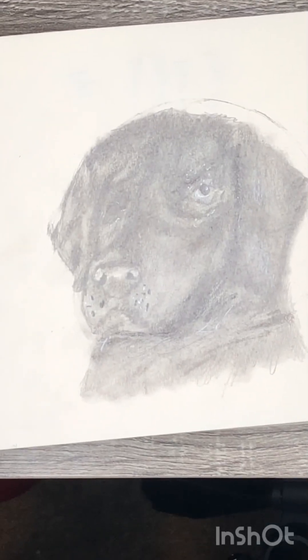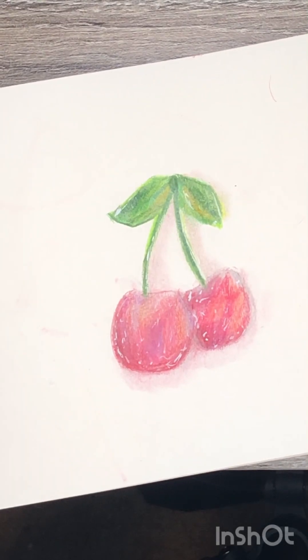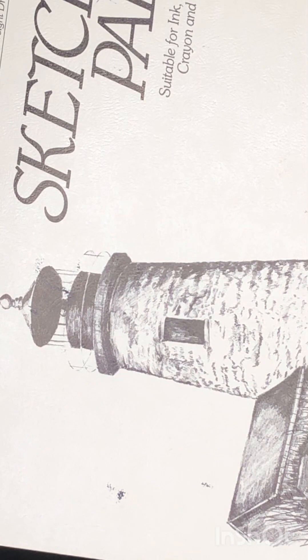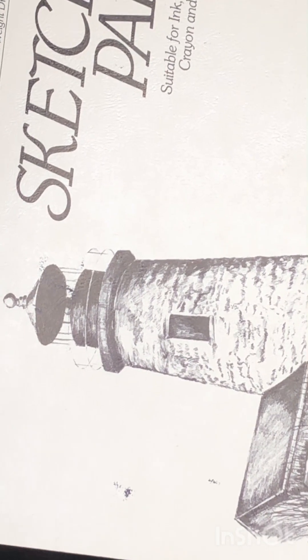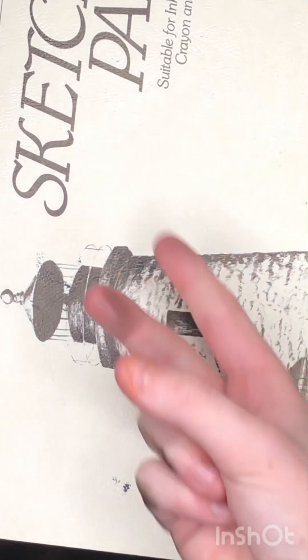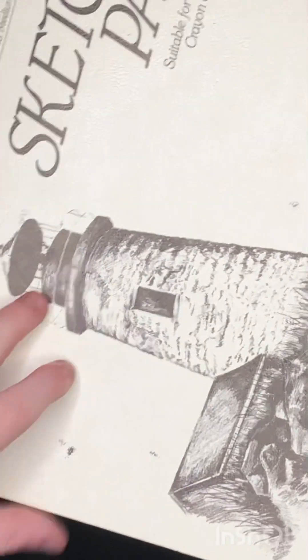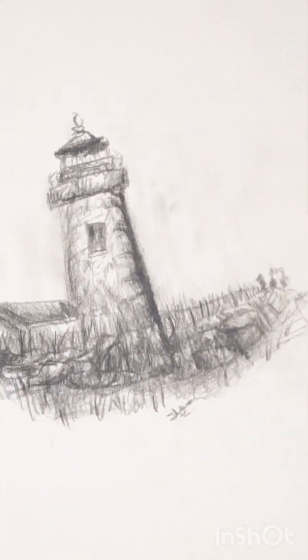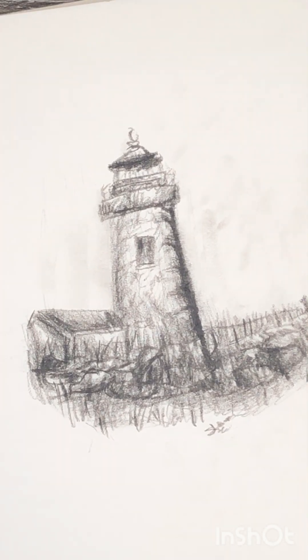All right guys, we're coming up on our last sketchbook — sketchbook number six. I sadly only have one sketch in this one.